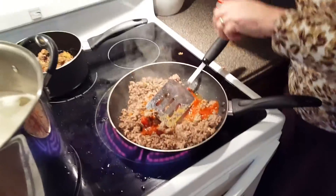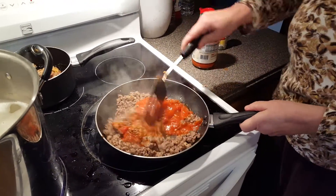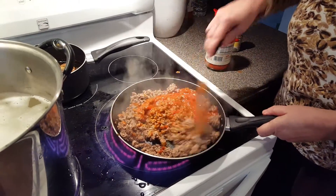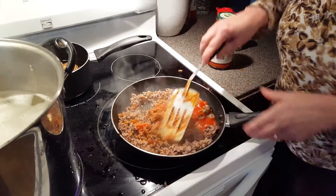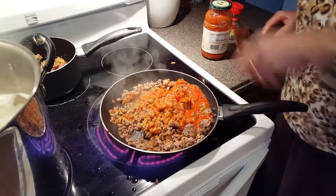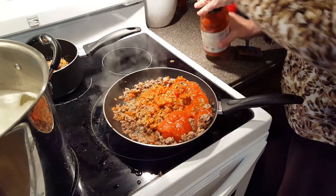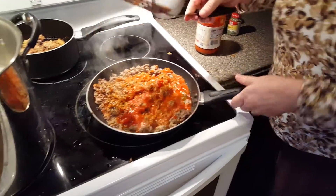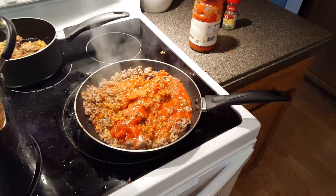Now I'm going to put a little more sauce in here — this is the meat sauce. Get in there, you little devils. I'm going to put a little bit more, and then I'm going to show you how to make the cheese sauce. Let's cook at low heat for a few minutes while I do the cheese sauce.